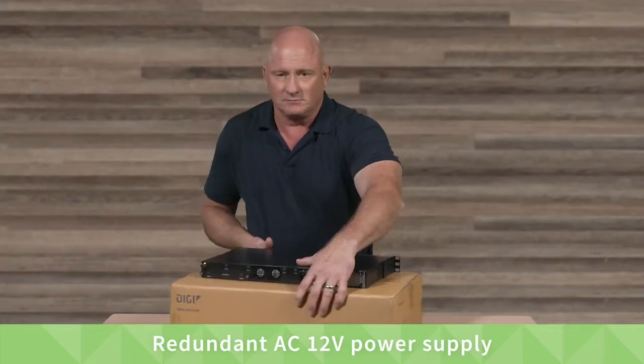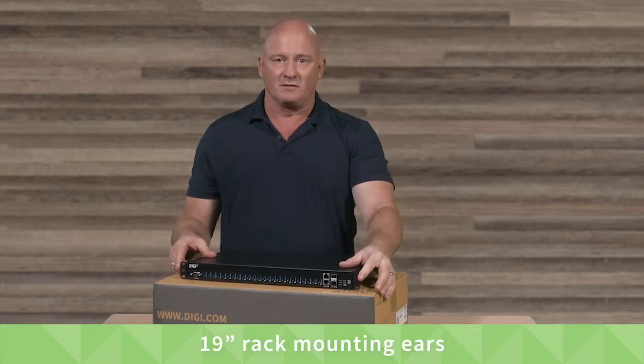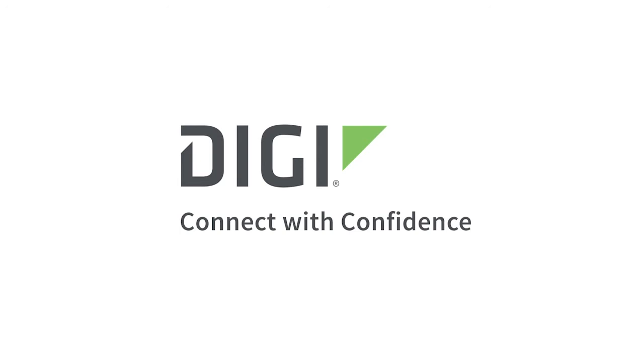And lastly, it has mounting ears for a standard 19-inch rack. Thank you for watching and please look for the installation and other videos on our website. Digi — connect with confidence. To get better connected, visit digi.com.